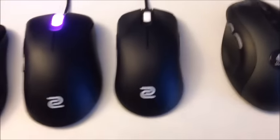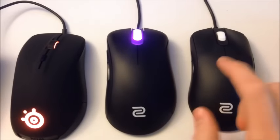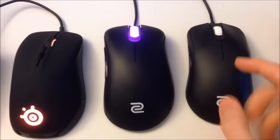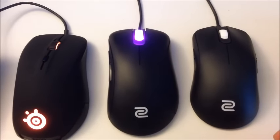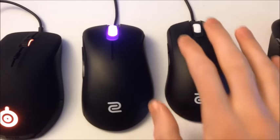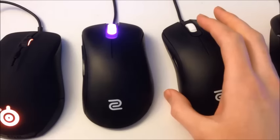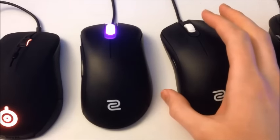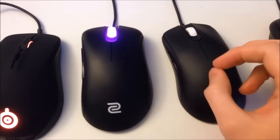Moving on, the first mouse that I looked at buying was the Zowie FK2, which is this one — the revision with the white scroll wheel and the white logo. It's a good mouse, but it's a good mouse if you have smaller hands. I have really big hands, and it tends to just swallow up the mouse. It's a little bit too small for my tastes. If I could go back in time, I would have ordered the FK1, which is a little bit bigger, so that might suit you guys better.